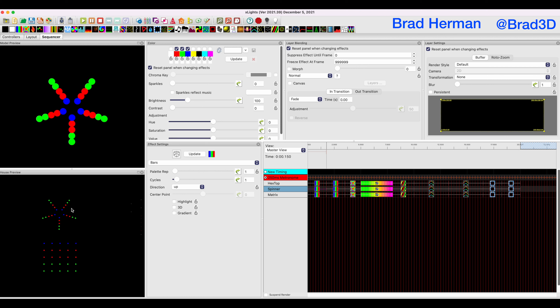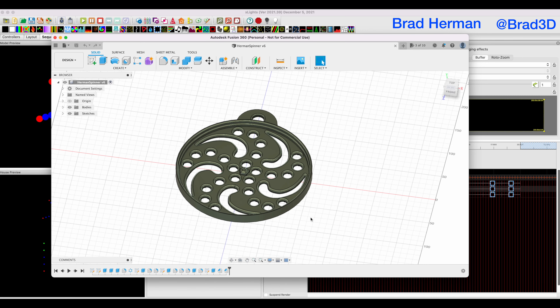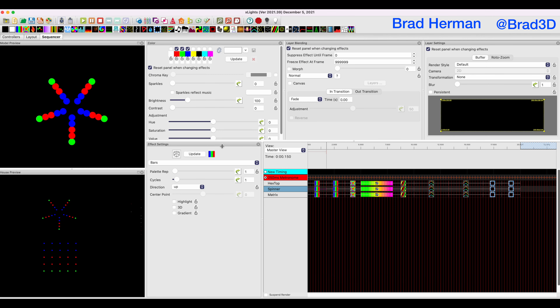Before I get to the exact details, I want to talk broadly about models in X-Lights in general. The prop that we designed is of a specific category in X-Lights called a spinner. Spinners have pixels that radiate out from a center point to the end. Ours has a cool curve to it, but overall it's a relatively standard spinner in X-Lights.